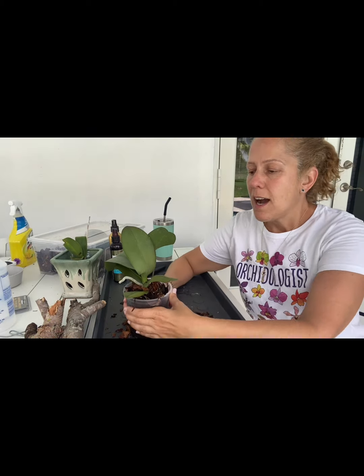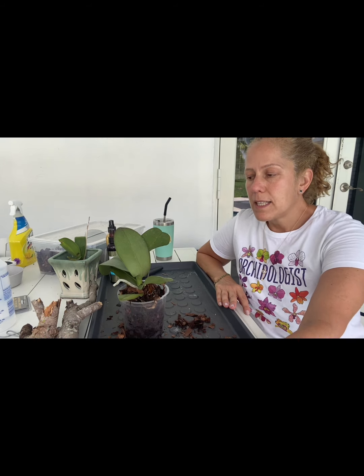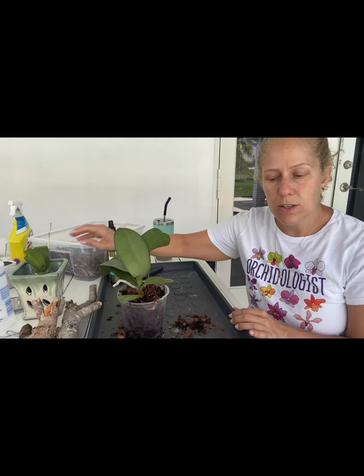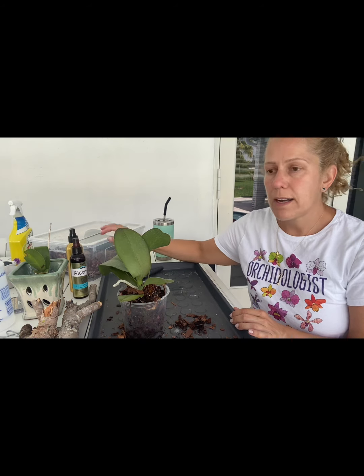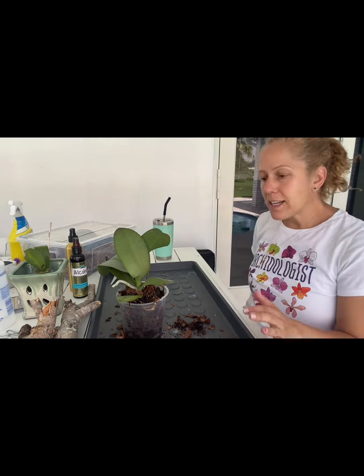Hi YouTube family, this is Melissa from Melissa Loves Orchids. Welcome back to my channel. If you're new, I basically have become newly obsessed with orchids and I'm taking you on my journey as I learn and try to help them thrive and grow my collection and all that good stuff.